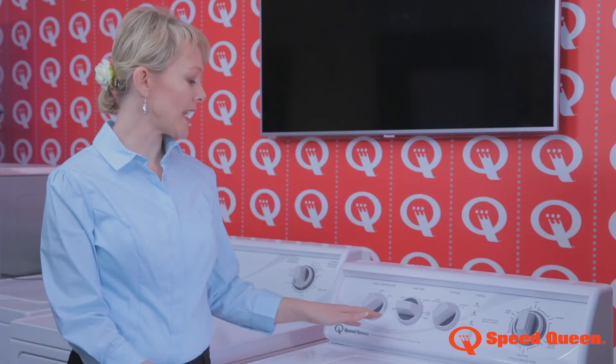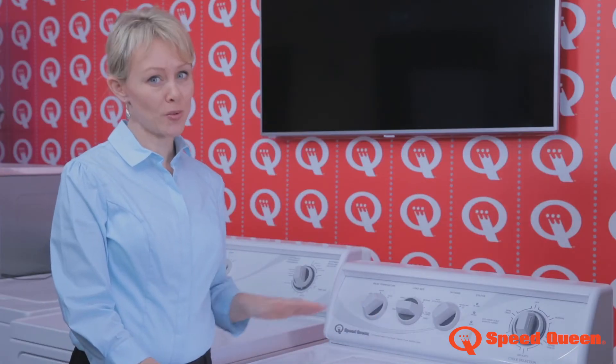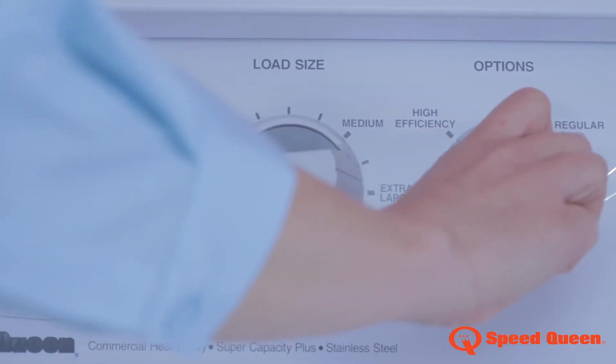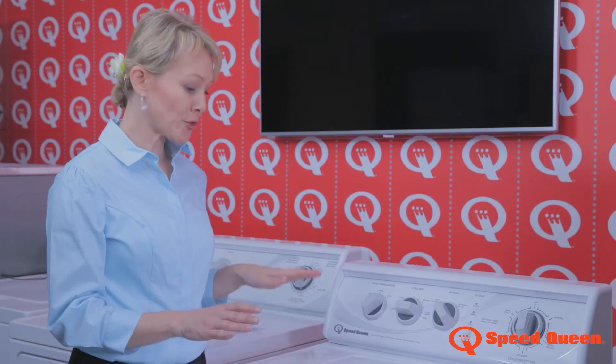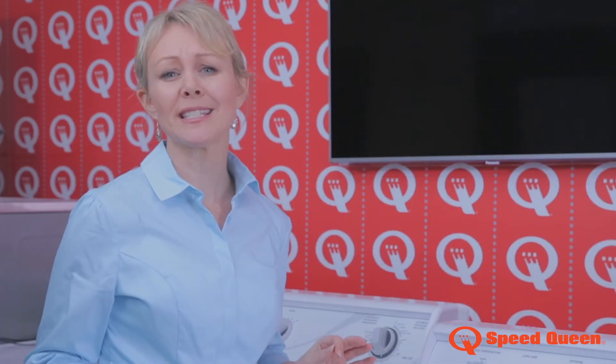The load size is anywhere between mini and extra large. It's important to reset between loads. If you want to save water, select high efficiency. This will introduce two soak phases into the wash — during this time the machine will stop to soak, providing significant water savings. It's ideal when you go to bed or off to work.